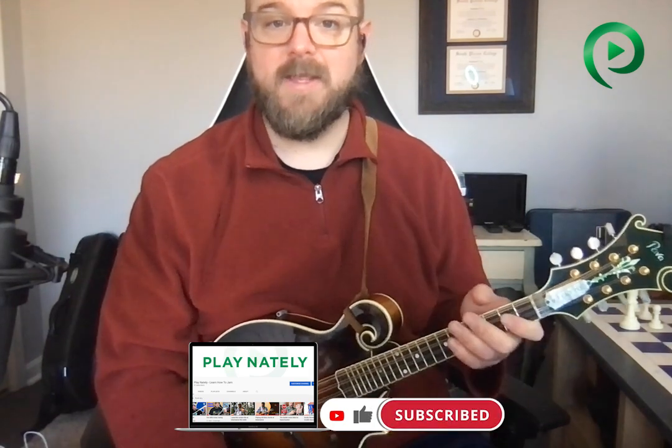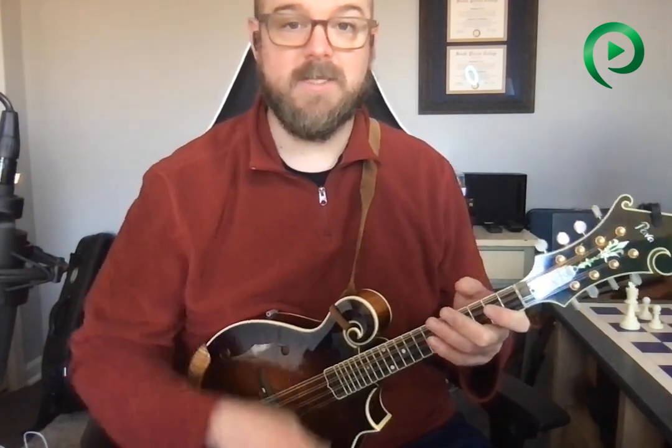Before I do that, though, if you could take a second and just hit that like button and subscribe to this channel. It's a quick and easy way to support the channel, and it's completely free. Also hit that notification bell so that you don't miss any future videos.